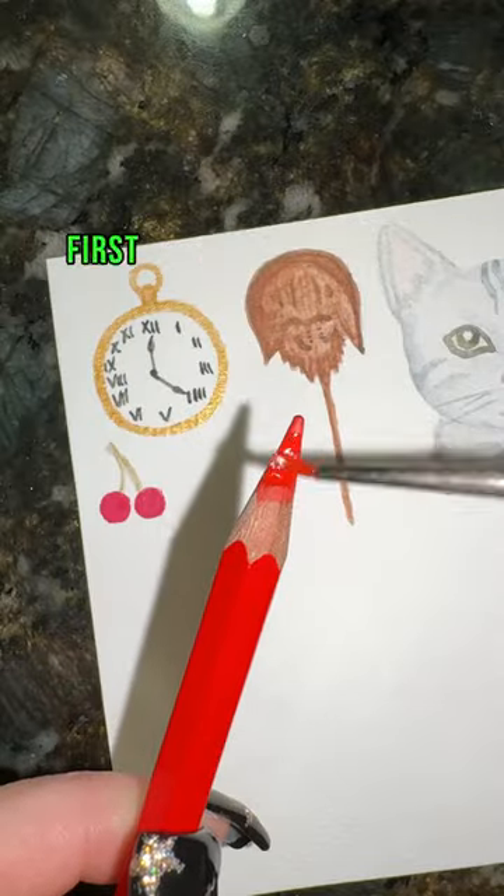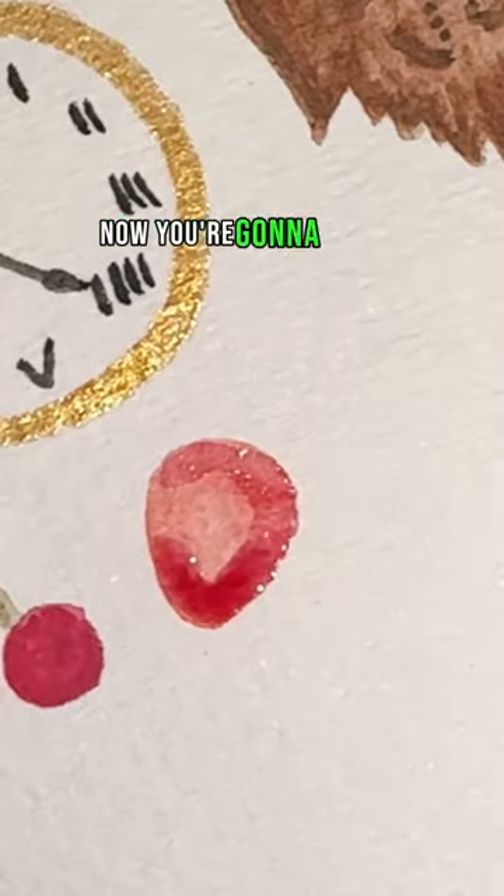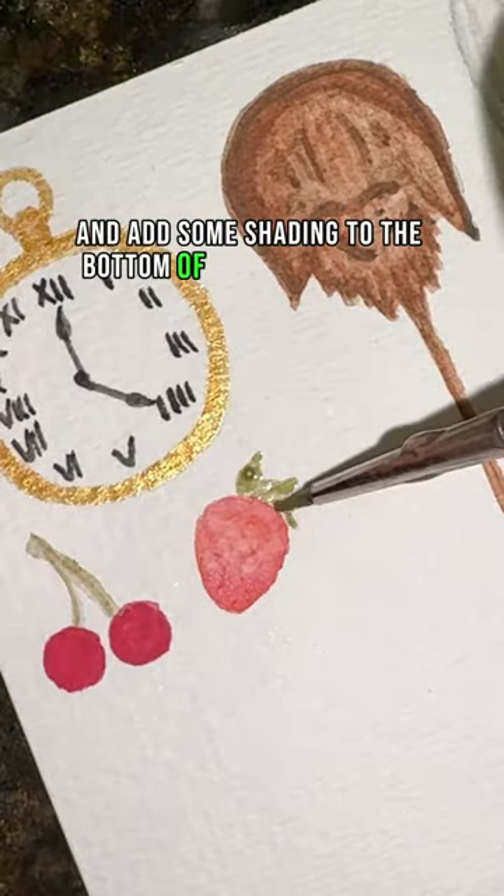How to paint a strawberry in 22 seconds. First, take a red and do a light wash in the shape of a rounded triangle. Now take a different shade of red and add some shading to the bottom of your strawberry.